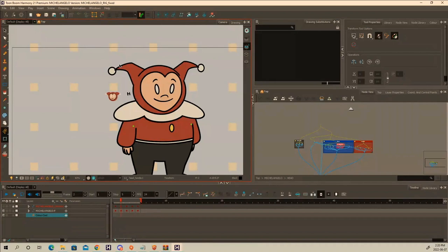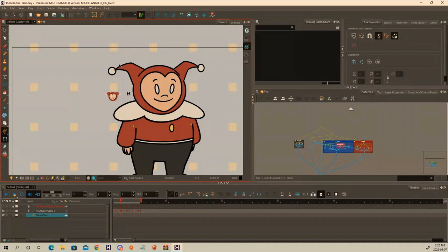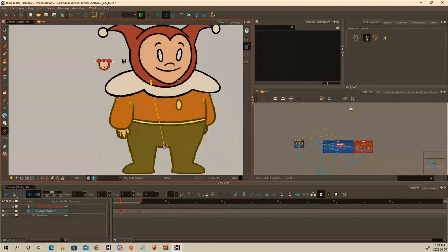Learning where to place a pivot is so hard, and you learn it by trying. Rebecca experienced this mid-animation — trying to move something and realizing it was moving all the pegs because of the main pivot. You learn that by yourself. It's a hard one to learn on your own, but that's how it works.